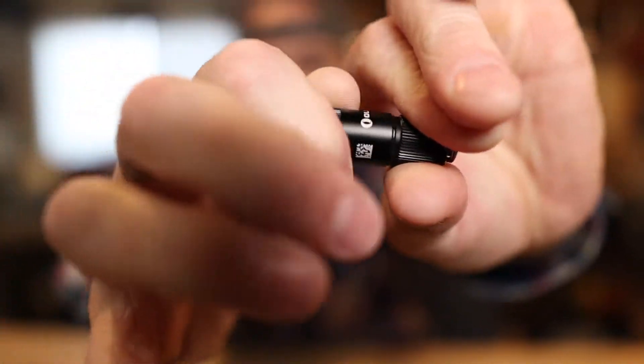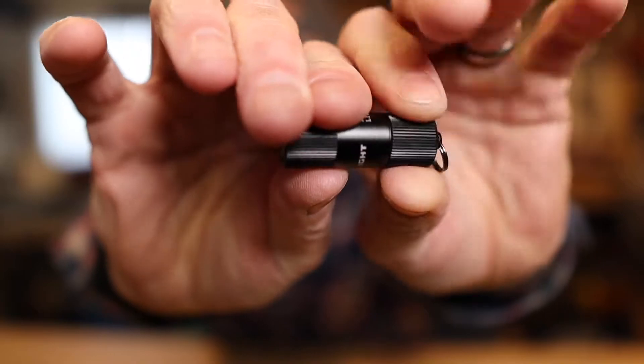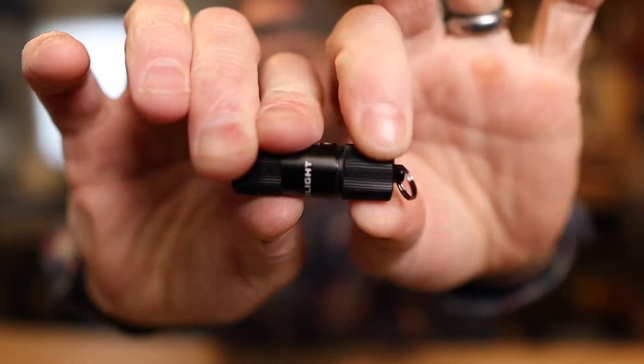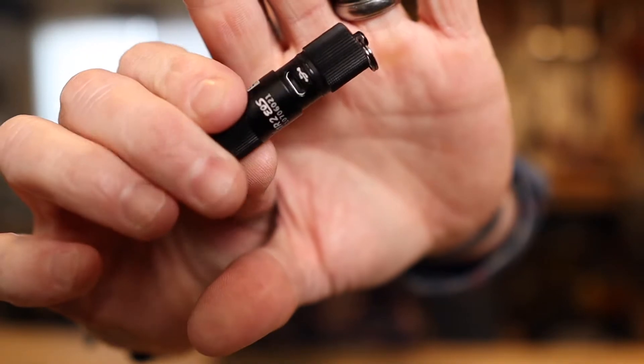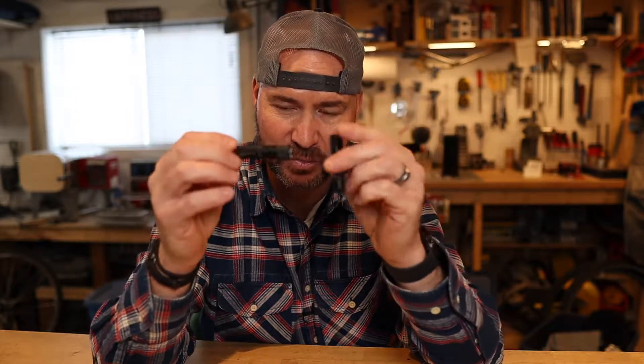You literally just thread this back together and then it's on with its two brightnesses. When you've got to charge it, you unthread it — there's an O-ring there — and it reveals the charging port. That is so cool. I don't know which one I like better. When I lost my Phoenix E05, I was so taken by it. This I3E seems a lot more similar to that one — it's actually a little bit smaller in diameter and also shorter.